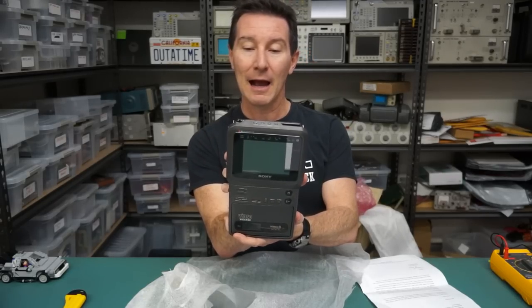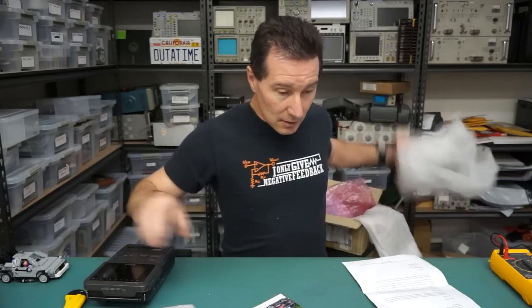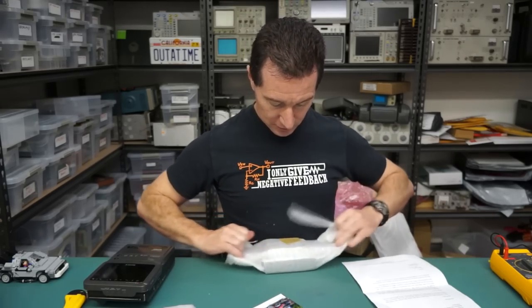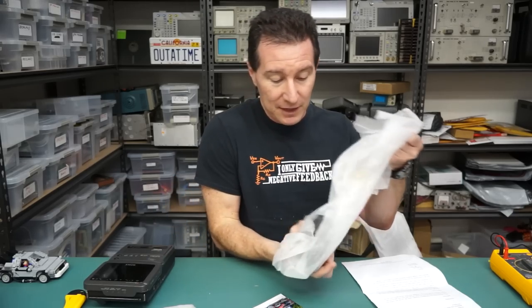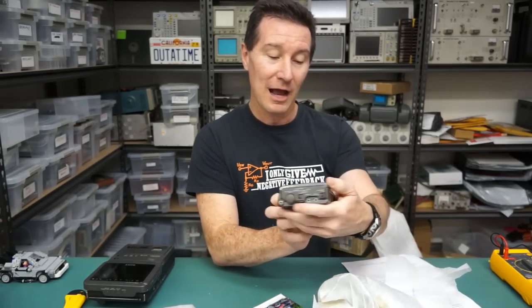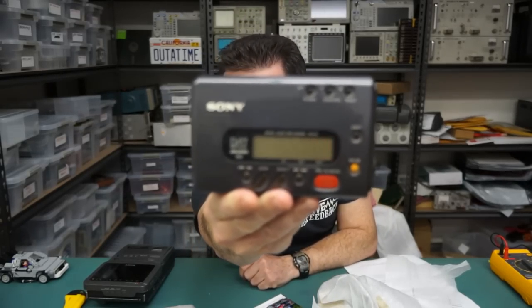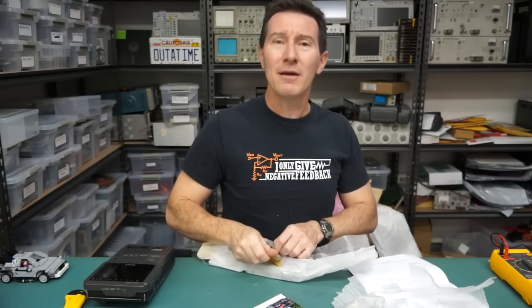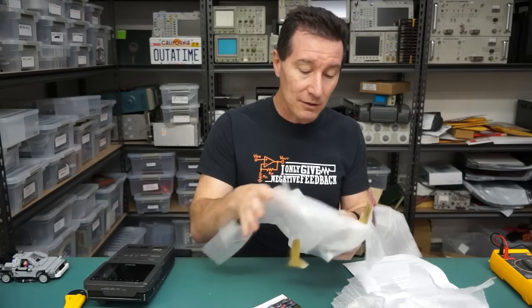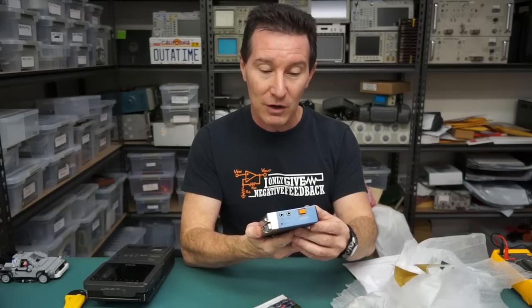Fantastic! And this is interesting because I was actually going to do a video on this - I had planned it. Ta-da! The Sony DAT Walkman! Fantastic. The digital audio tape system - is that still officially supported, or did it just die? I think it just died. The DAT format was very popular for a while. And one of the original Sony Walkmans, the TPS-L2.